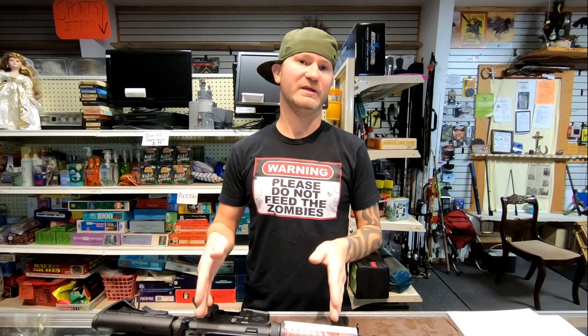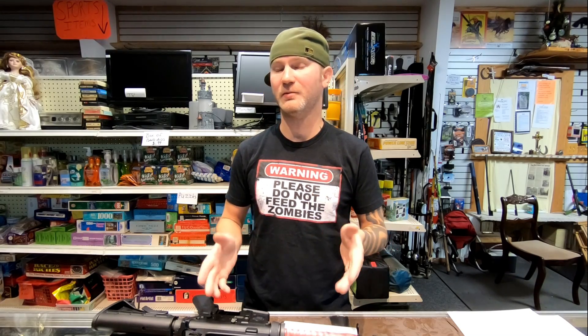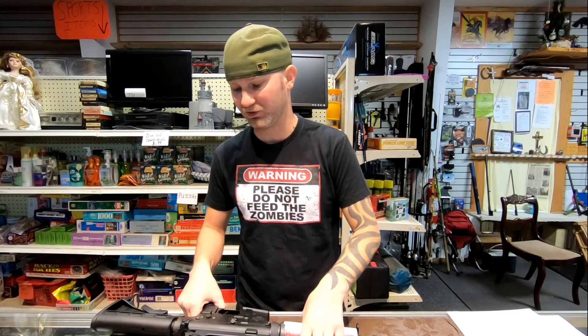Don't worry if you're already familiar with the A2 sighting system — this is not a video just to show you how to zero your rifle. I do have to go with the beginner stuff first so we're all on the same page, and then I'll get into the pro tips. You're going to want to stay tuned because there's probably some stuff you may not know, depending on how familiar you are with the sighting system.